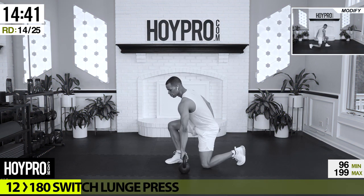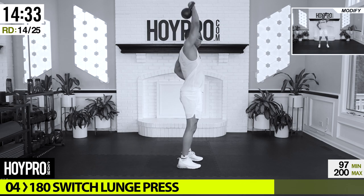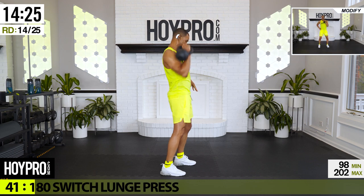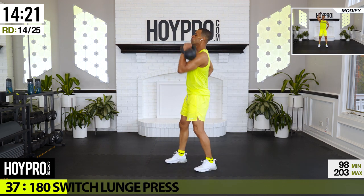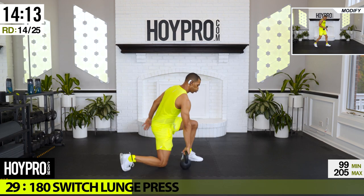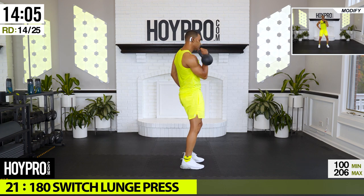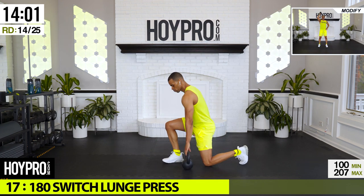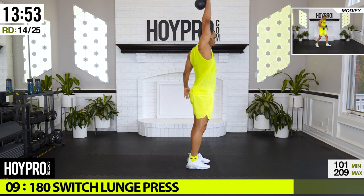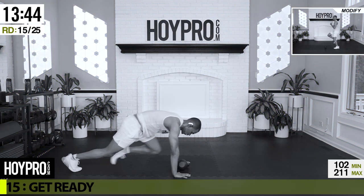Good, from here: 180 switch lunge press. The weight is down, one leg is down, press, drop to the other side. Bring it down, up, down, switch, up, down. Come on, yeah. Full body — and down. Get that rhythm and up. Good.